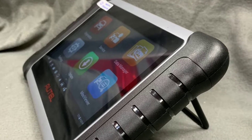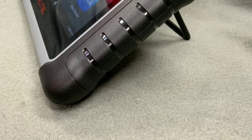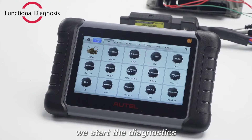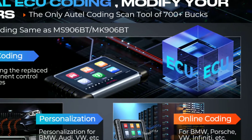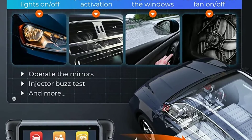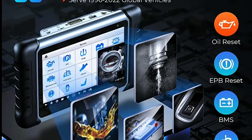Autel is committed to providing top-notch support to its customers. The MP808S comes with free lifetime software updates, ensuring you always have access to the latest diagnostic capabilities and vehicle coverage. Plus, Autel offers comprehensive technical support, including online resources, live chat, and phone assistance. You're never alone on your diagnostic journey.